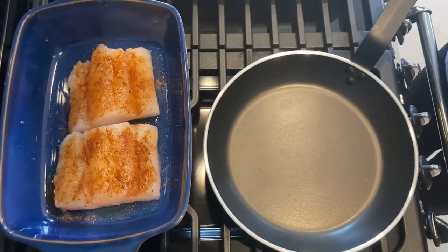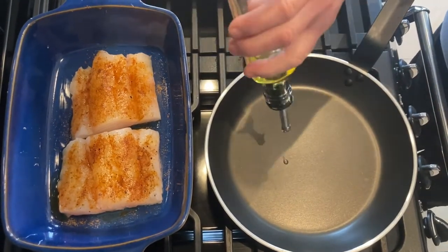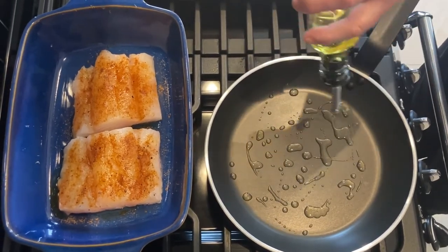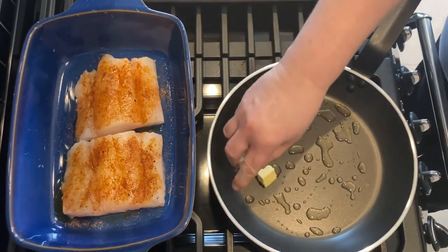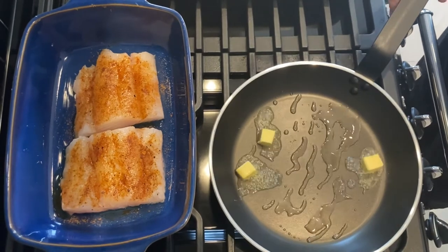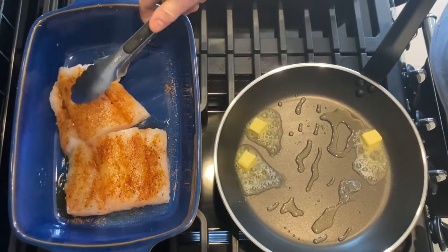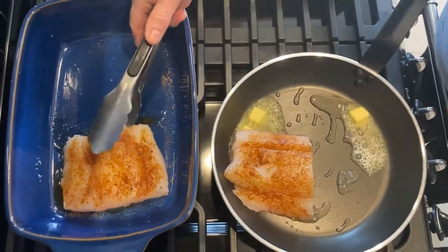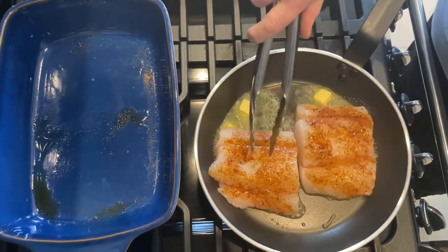Now we're ready — we're going to seal off our cod. So very hot frying pan, a nice drizzle of olive oil, and three knobs of butter. I love cooking with butter because it gives lovely flavour. So as you can see our cod is nicely marinated, so skin side down first. Cooking with the skin helps to keep in the moisture in the fish.